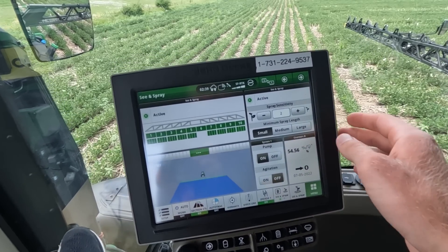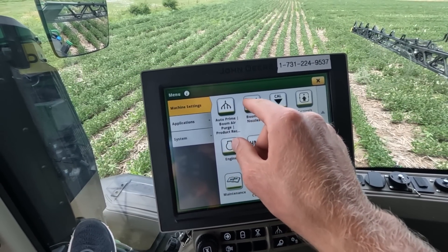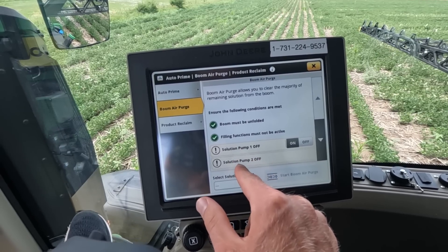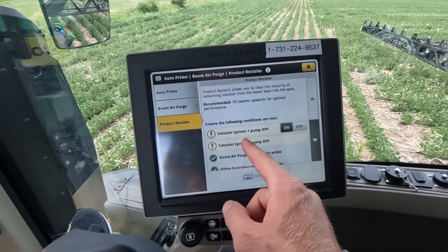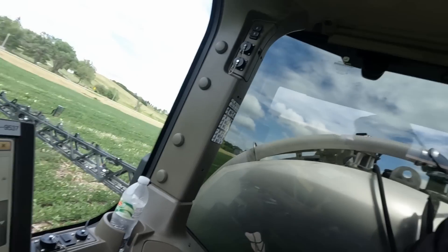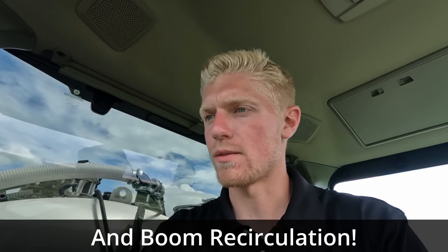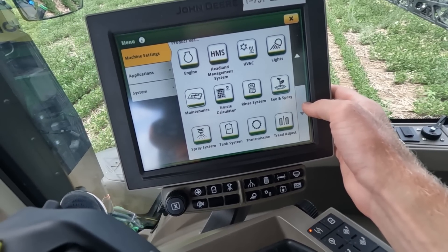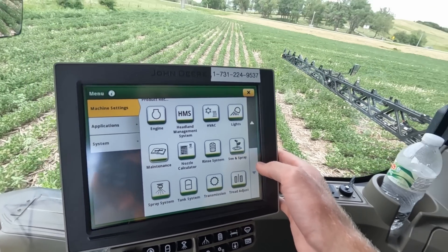In the menu you have auto prime, boom air purge, and product reclaim. You can see solution pump one and solution pump two. You can actually product reclaim, prime, and air purge both systems independently. This thing is absolutely incredible. Other than that, everything else seems to be basically the same as a normal ExactApply sprayer.